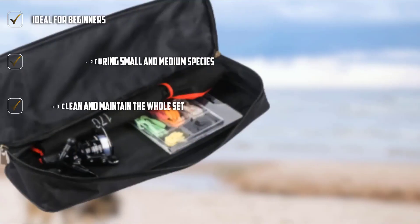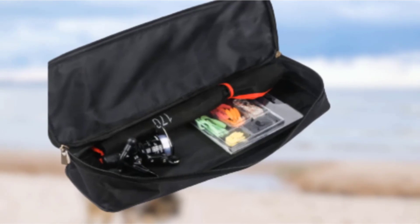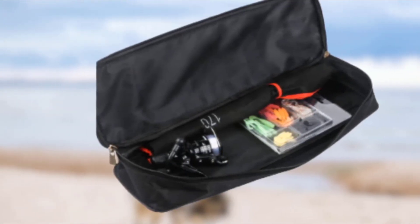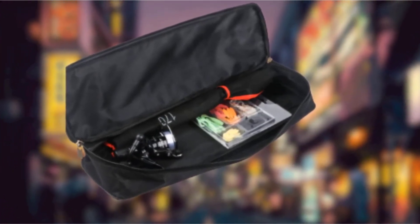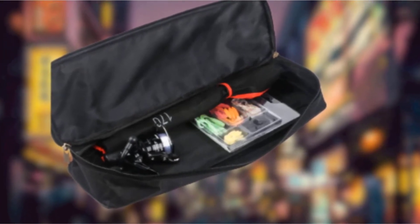There's not much customization for rod length, but you can work on accuracy to improve your cast. The pack includes 41 pieces of different lures — both thin and spongy types — and 10 jig head hooks. The whole set comes in a special nylon carry bag that is extremely durable, allowing you to carry everything around easily.